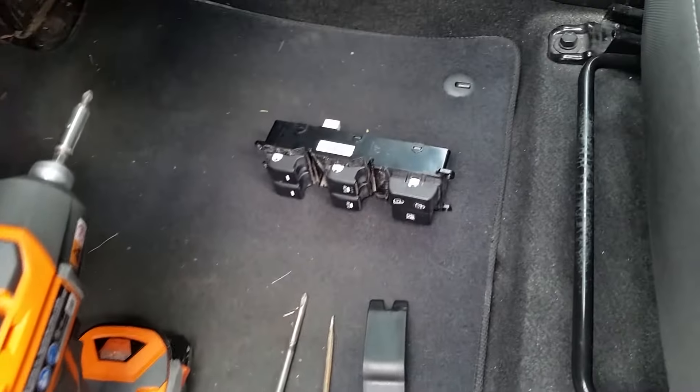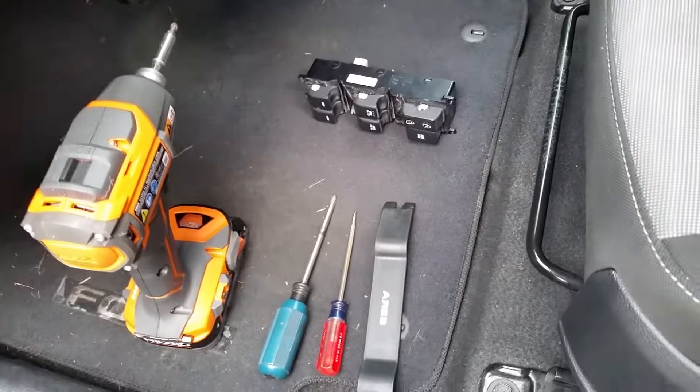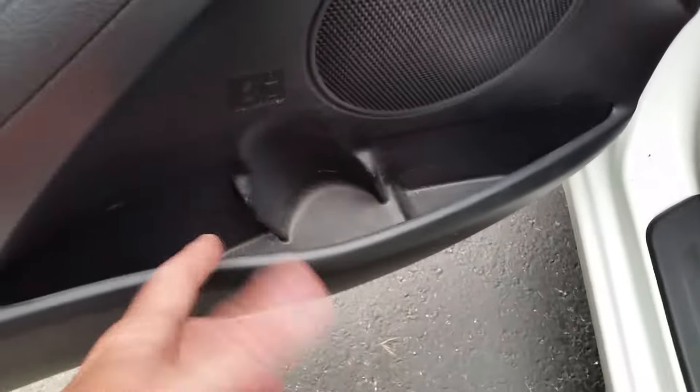That's our switch — we got a used one for this vehicle. This would also apply if you have to get into the window regulator, the door lock, or anything else that requires access to the door panel. We've already cleared the door panel of anything like CDs or anything else, because the panel will be coming off.